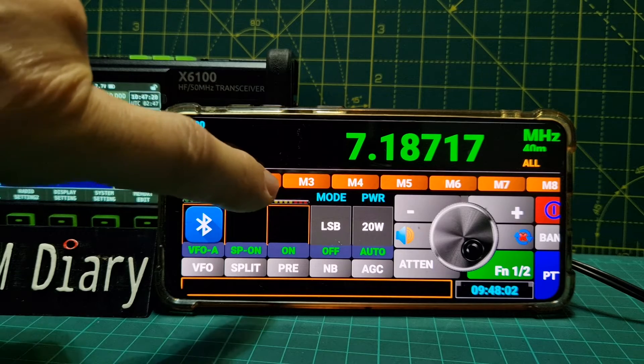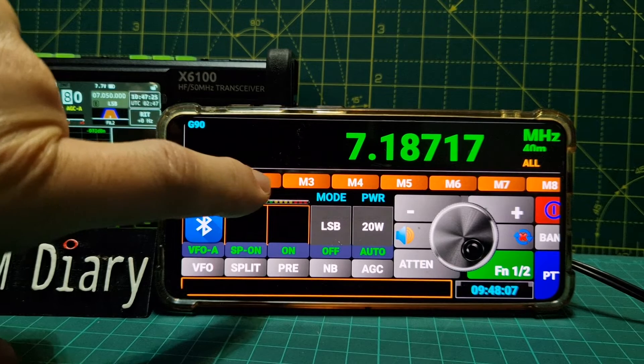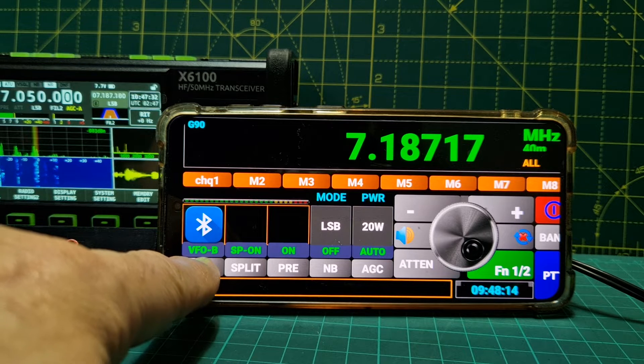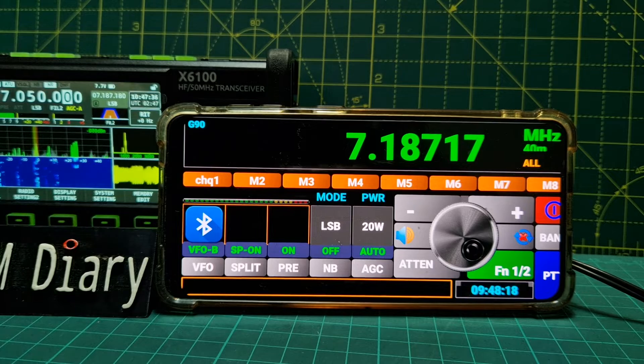Now it does show the memory name here. How do you come out of memory? VFO memory - we want VFO. VFO A and B - that's definitely working.